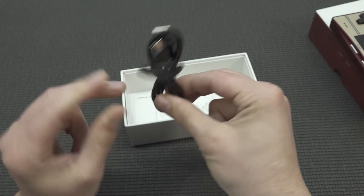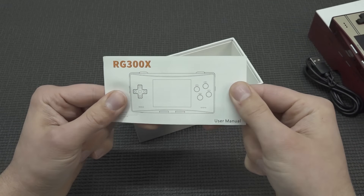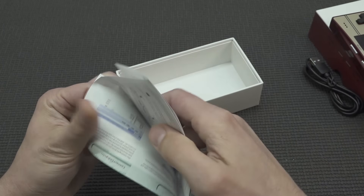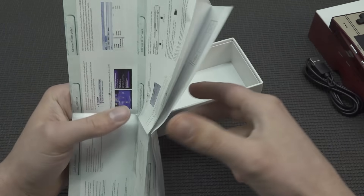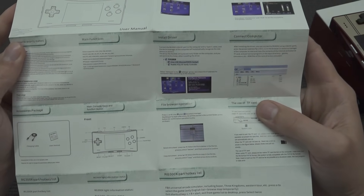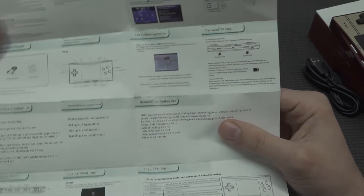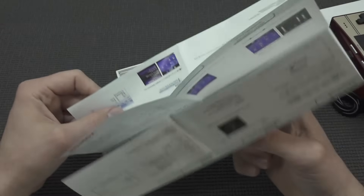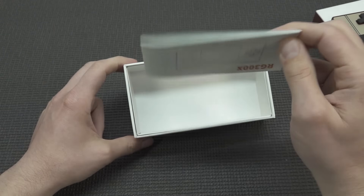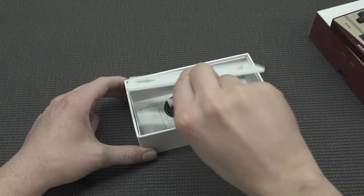We're going to get a Type-C cable — finally, they're starting to use Type-C cable, which took forever with Anbernic. You're also going to get a very nice manual, like the unfoldable toilet paper edition with a little bit of a glossy finish, and it gives you an explanation of how everything works, how you need to transfer files, etc. There will be tutorials on YouTube as well, but it's a really convenient thing to get an actual usable manual.